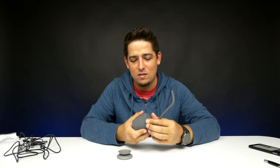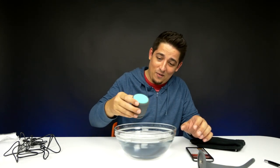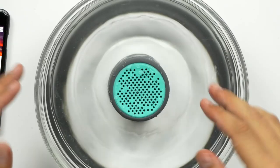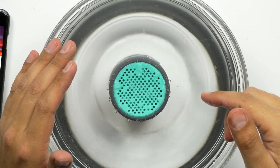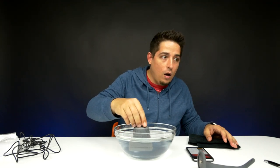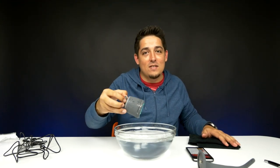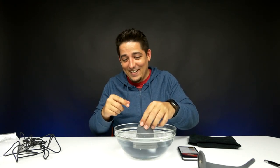Should we test out the waterproofness? I think we should — let's put it in a bowl of water and play some music. Here we go. The water is in the speaker and the whole table is shaking. The bass on this thing is amazing — this thing has got some bass.